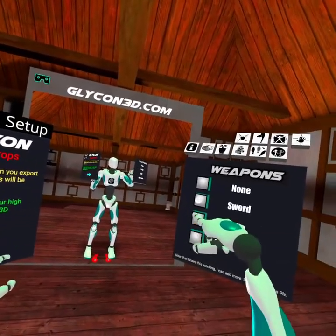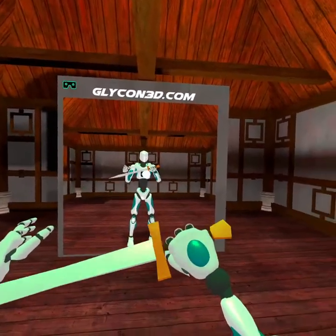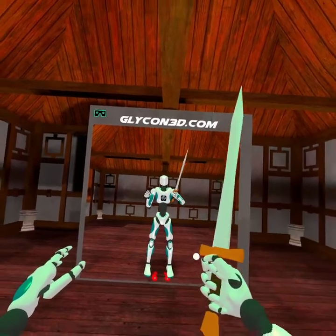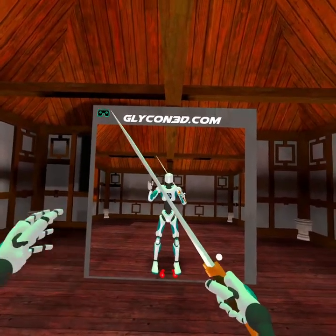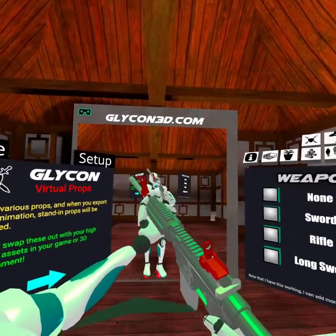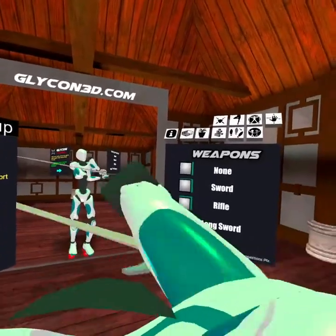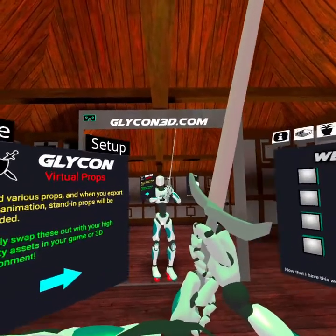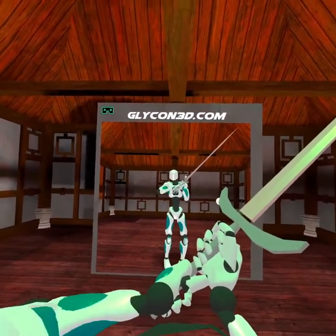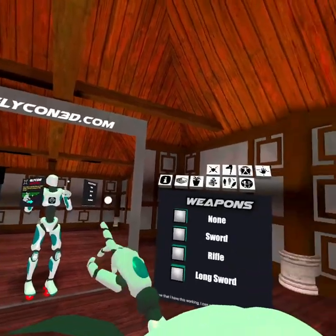We have weapons — this is an important thing to note. The weapons are only stand-in models; they're not actually going to be exported, because you probably have your own models you're going to want to export. But this allows you to visualize what those weapons would look like so you can act with them. You'd then take this into iClone and swap these out with higher quality weapons. You've got a sword, a rifle, and it will automatically place the hands near where you're probably going to want to put them in the final animation — same with a long sword. In sword mode, the elbow is actually controlled by the left controller.